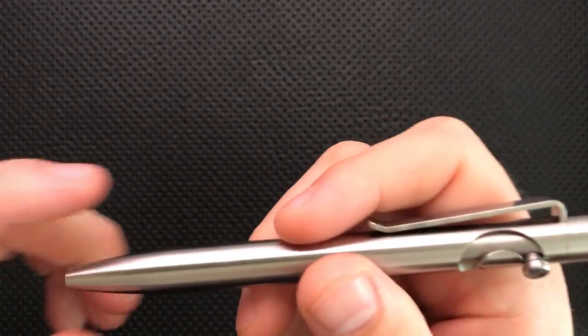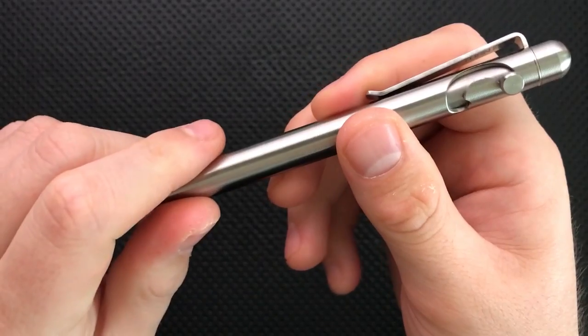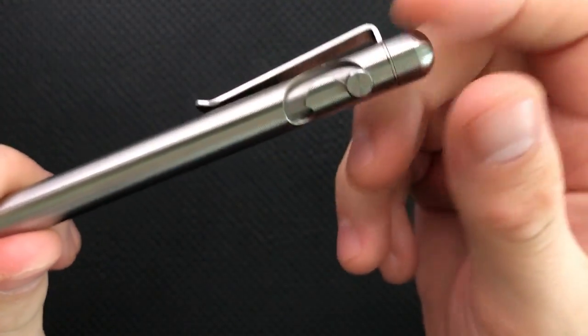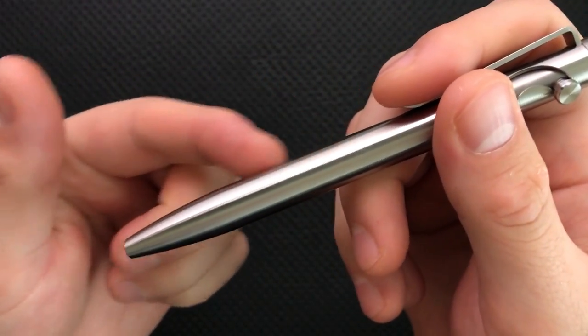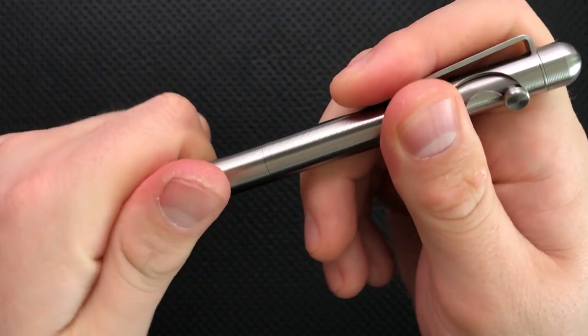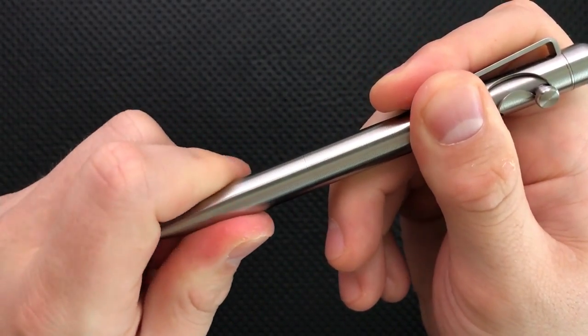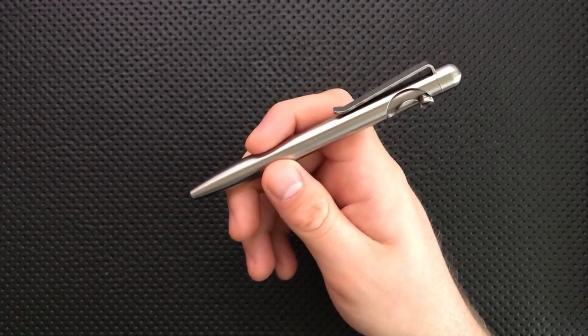Next thing about this guy is that there are actually two — well, three — pieces to this pen. You've got your bottom part, you've got your body, and then you've got the end portion up here. The thing is, you can't actually see the gap between that end cap and the body until you start to untwist it, and then it becomes apparent. But when you twist it back, it disappears. That's kind of neat — that's some good precision, and I appreciate that very much.